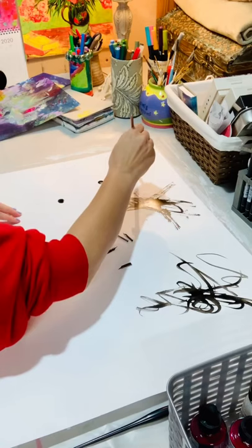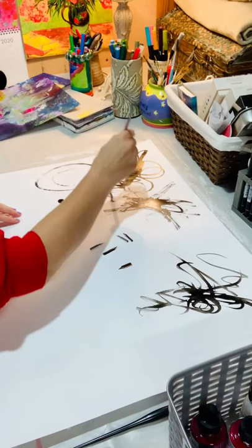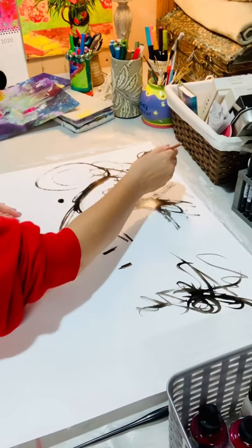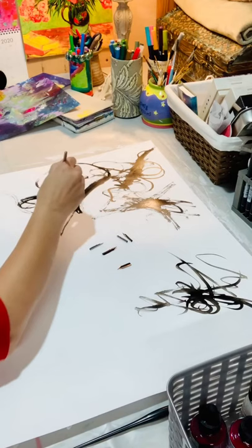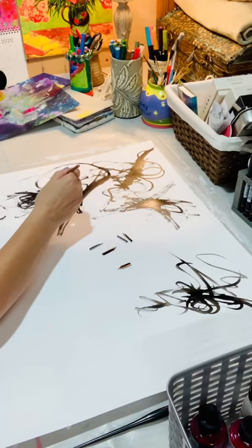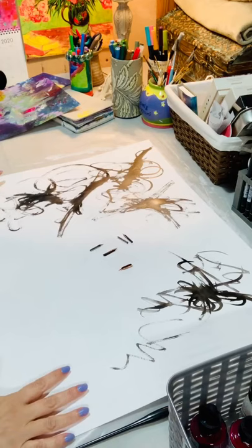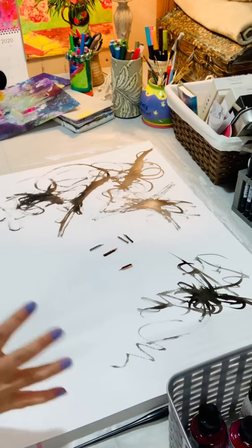Depending on what tool you use, you can create different marks, or vary how you press the brush — if you go soft or more loose. Sometimes I paint sitting down, and for the inks it's actually helpful because you can control them better. But sometimes I don't want so much control, so I may put it on my easel and let the inks do what they want. This is referred to as activating the canvas, so you're not staring at a white canvas, which can be a little intimidating.